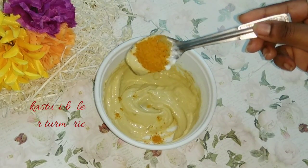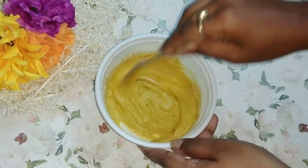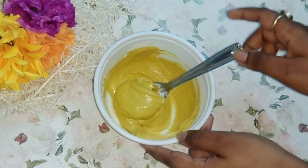Finally, I am adding one teaspoon of kasturi haldi, or turmeric, into the mixture. Now I am mixing it well to make a fine paste — the consistency will be like this. As you can see, my mask is ready.